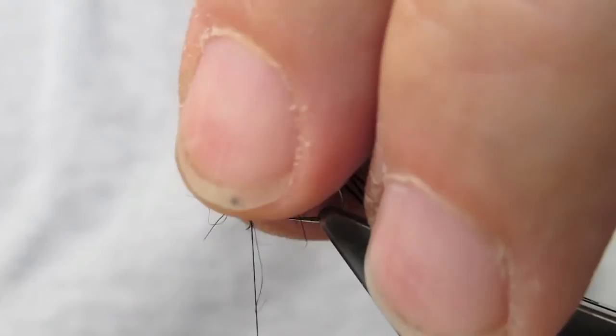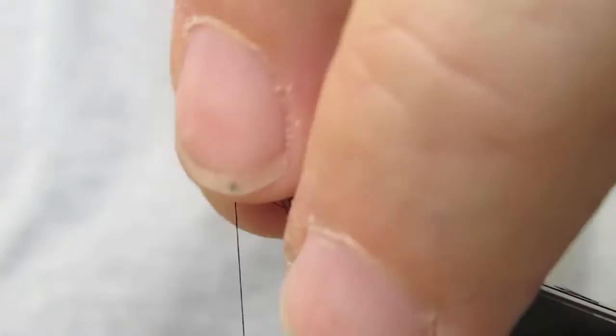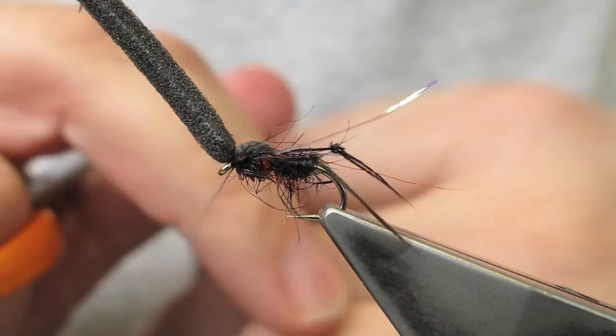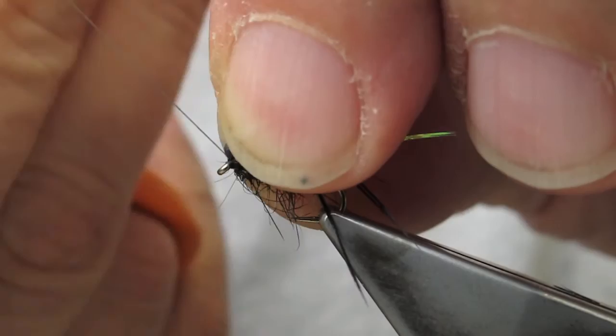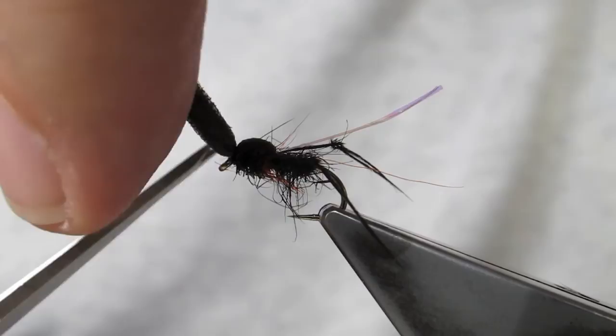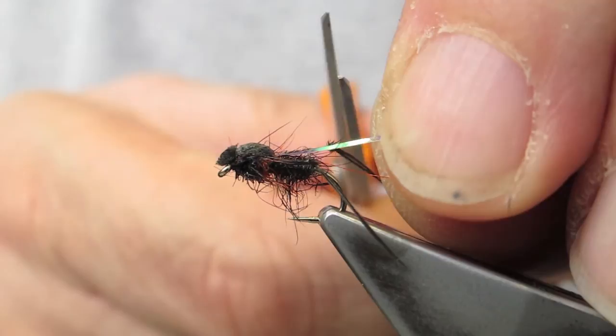It blends in with the orange. Next, the foam gets pulled over and cinched down, then lifted. Simply finish off the fly with a three-turn whip finish, and trim the foam short for a small head. The wing is now trimmed to about the length of the end of the hook.